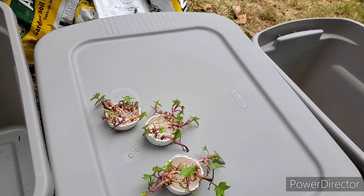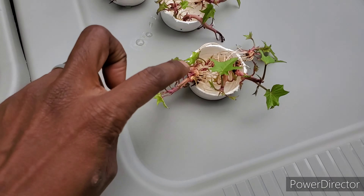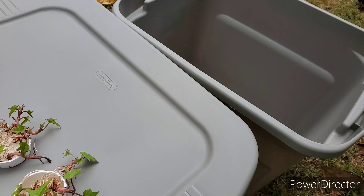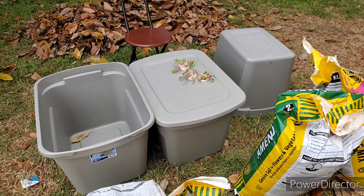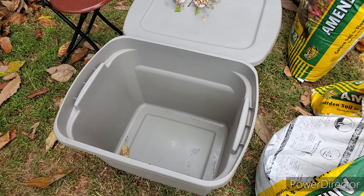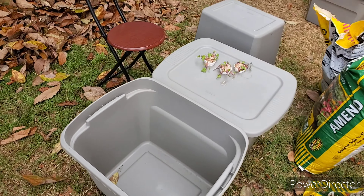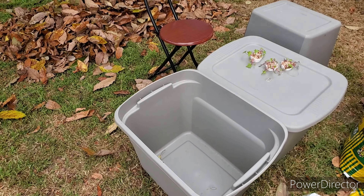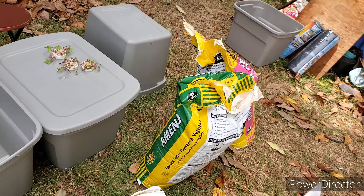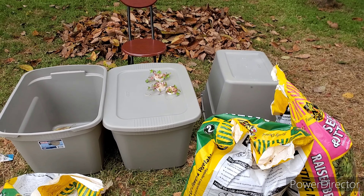Here are the tubs we're going to use to plant them in. I'm going to give each of these their own box so that they have enough space to do their thing. After I finish poking the holes, I'm going to fill up these containers in a layered lasagna type of style — so it'll be leaves, dirt, leaves, dirt — so that the soil is loose and drainy and the potatoes have room to do their thing. So let's get to it, y'all.